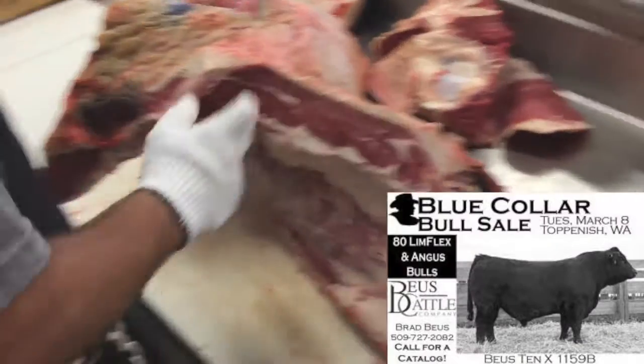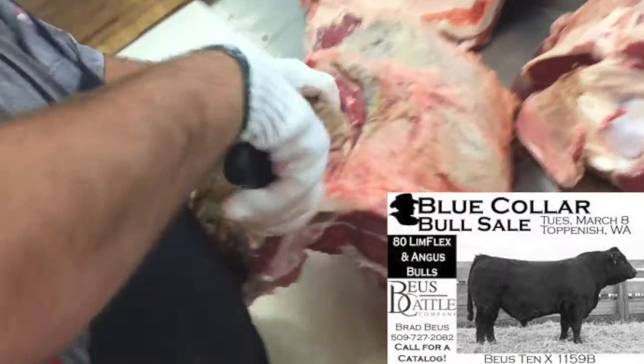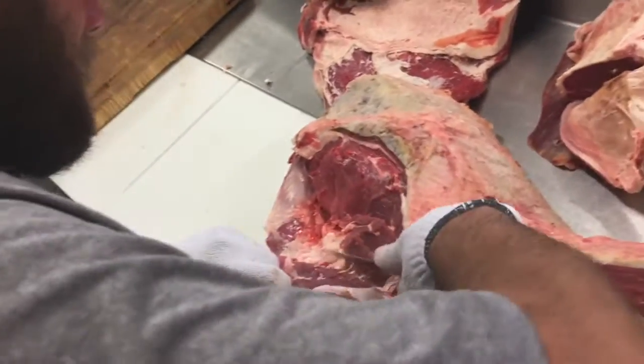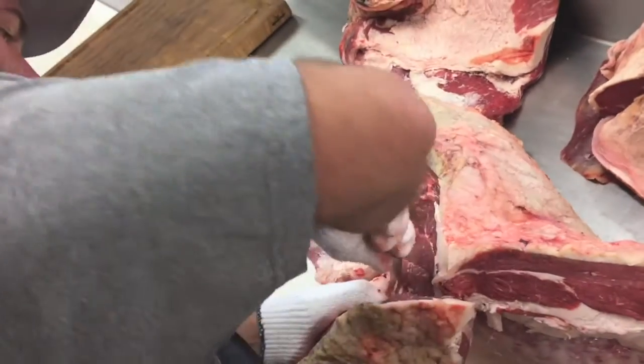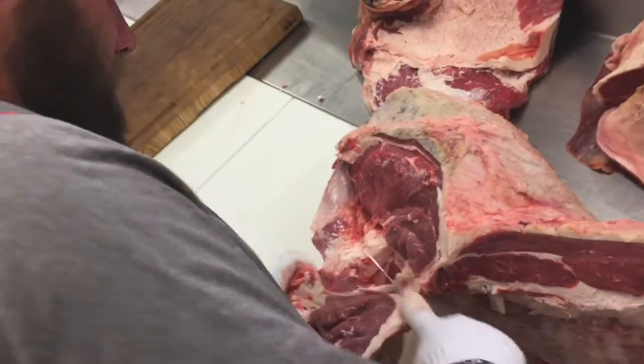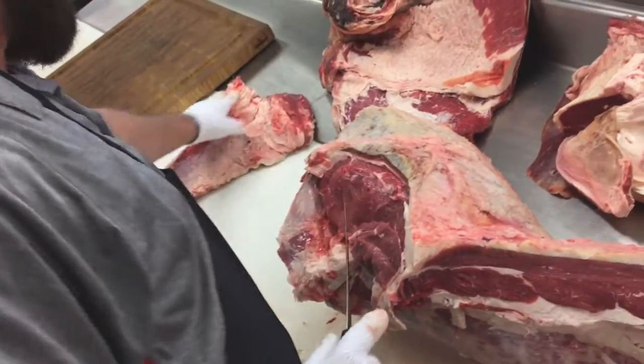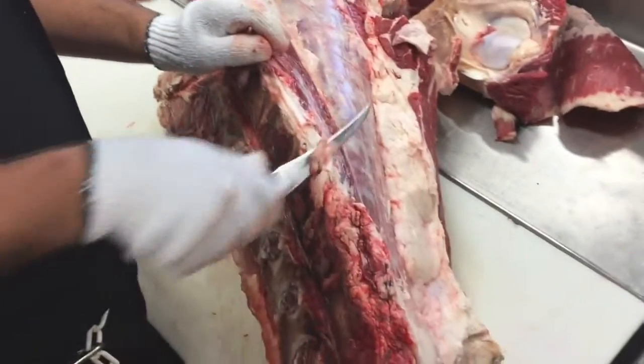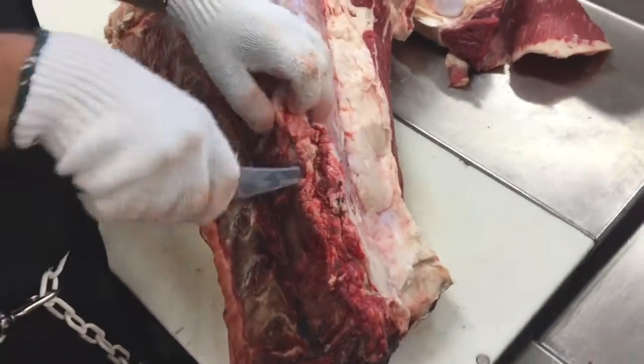This particular beef we're showcasing today is a Limousine Angus Cross from Bewes Cattle Company. It was fed a non-GMO diet, and we are dividing this half beef into quarters and sixths. If you'd like to purchase some locally grown, locally processed meat, our website is in the link below. We're here in Pasco, Washington.